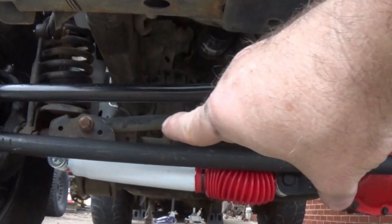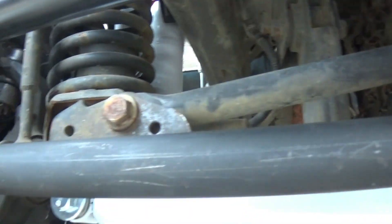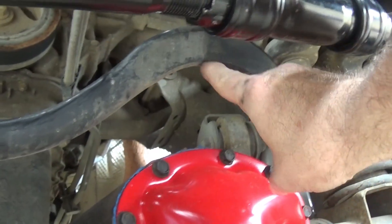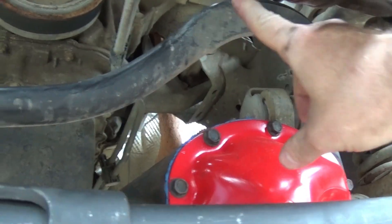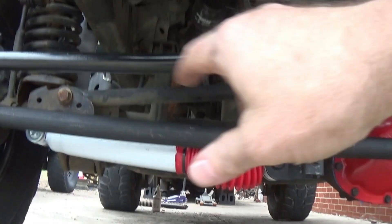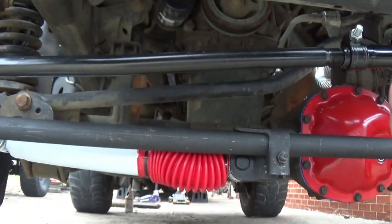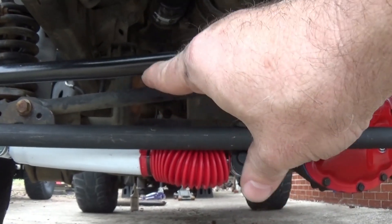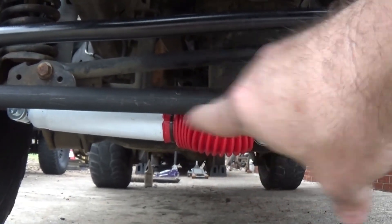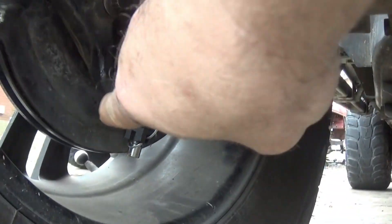Right there — the end of that bushing, that's called your track bar. That's normally your core culprit for death wobble because you've got a bushing inside there. That bushing can be bad, or they both can be bad, which will allow that front end to move laterally — that's the track bar's job, it holds the front end centered to the frame. So what do you do if you've got death wobble caused by the track bar? You replace the track bar.